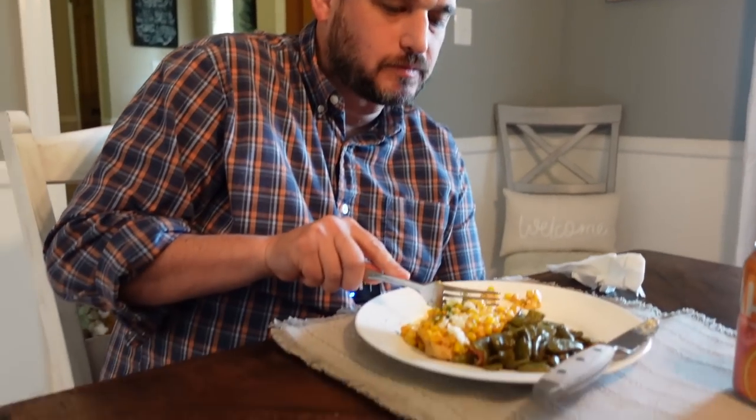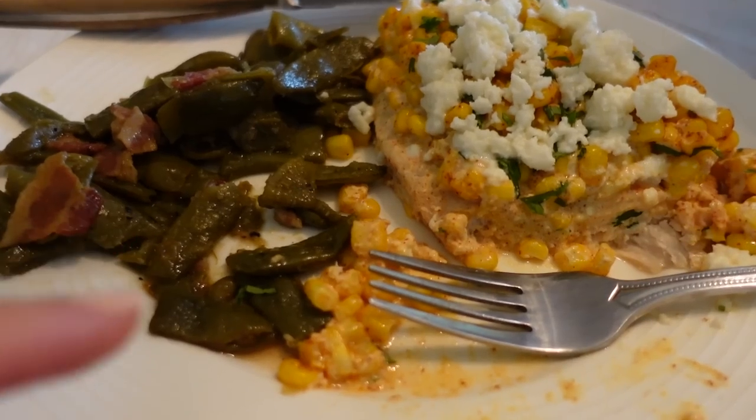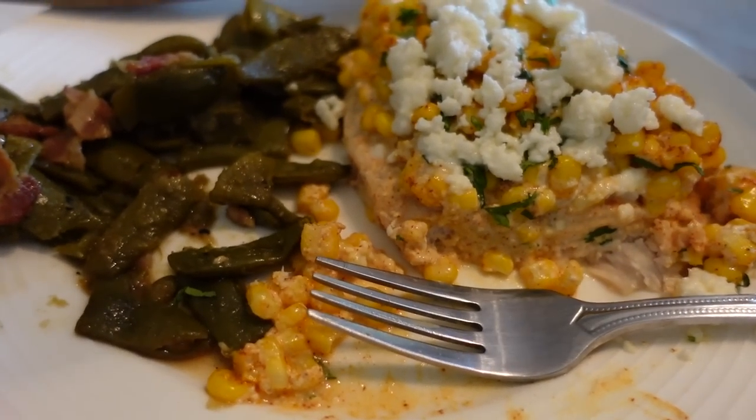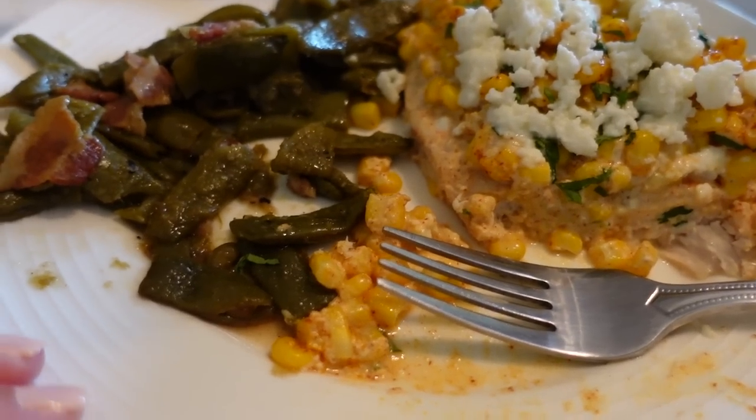Is that cream cheese? That can't be cream cheese. No, there's no cream cheese — there's mayonnaise and sour cream together. Yeah, and there's some lime juice in there. A little bit of cayenne pepper. Yeah, it's a very unique flavor. I like this. Cole says yup. I'm going to agree with the guys — this is delicious. That cayenne pepper definitely adds a little bit of a kick to it. So I definitely recommend this.